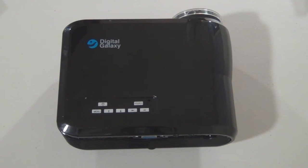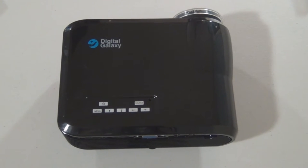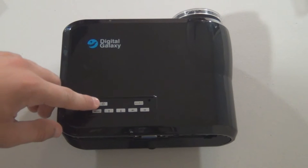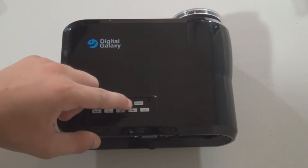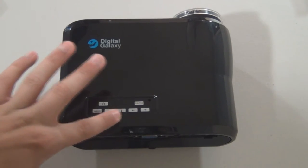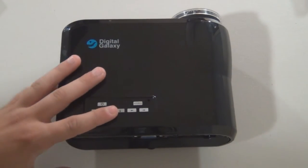So now we're going to move on and talk about the physical features of the projector, which include the inputs as well as the buttons. On top we've got a few buttons: starting from the left, this is our power button, a source button to cycle through media such as VGA and HDMI, a menu button to pull up our menu, and then arrow keys to move throughout that menu.